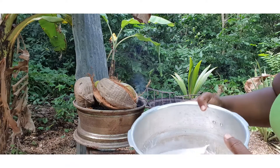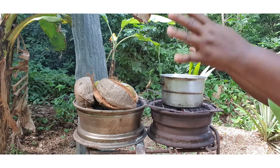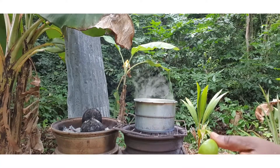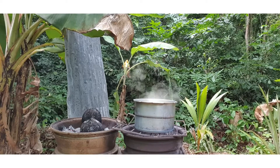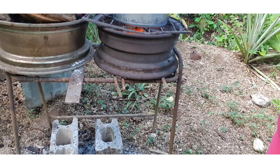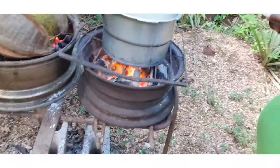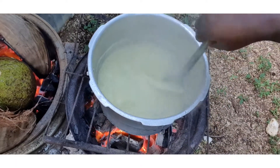Now I'm gonna put my coconut milk on to boil. I'm not gonna cover it because if I cover it, it might boil over — I'll leave it and keep stirring. I'm gonna squeeze a little lime juice in it because lime juice helps it to cut the oil faster. I don't like when my randong is too white, so I'm gonna put a little bit of curry in it just to give it some color.